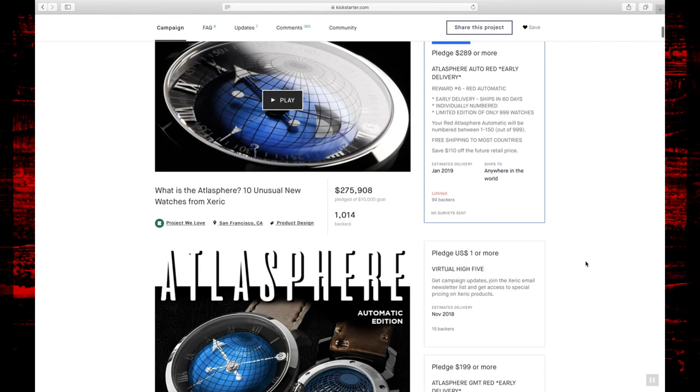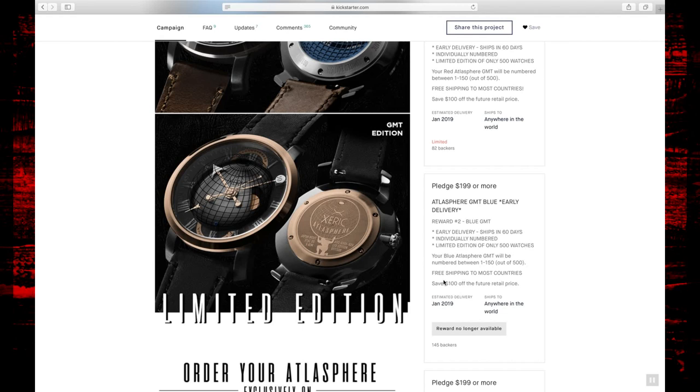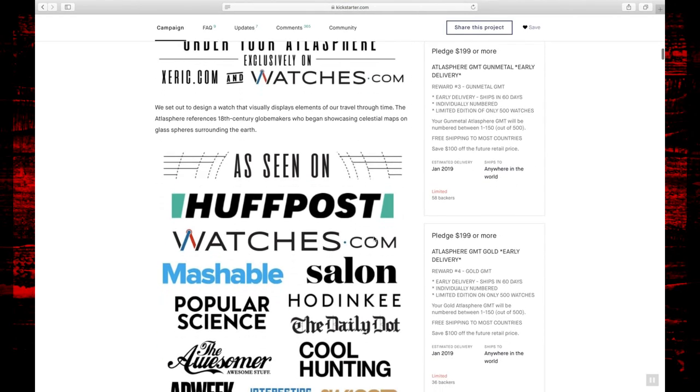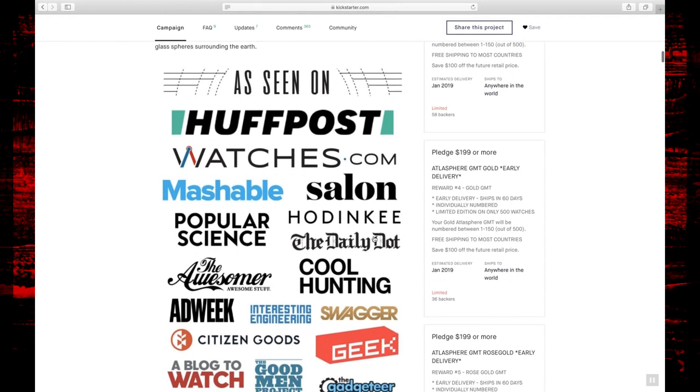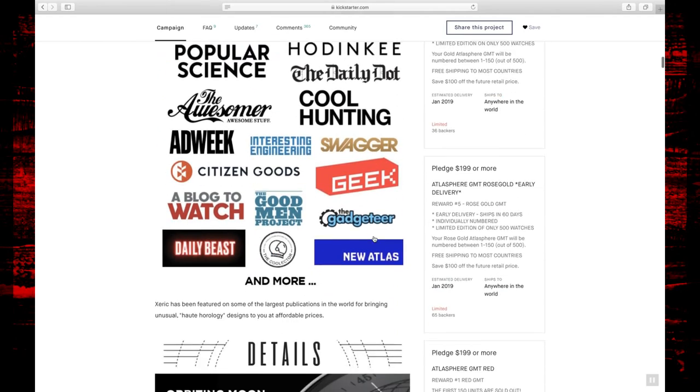I was one of 94 backers that selected the red automatic. Scrolling down, you can see the blue version and the GMT version. The GMT version caught my eye quite a bit; however, it is a quartz watch also running a Miyota movement. The quartz was a little bit cheaper and had a couple different dial designs. Xeric Watches is pretty good with marketing — they get into all sorts of different media outlets to advertise their product.